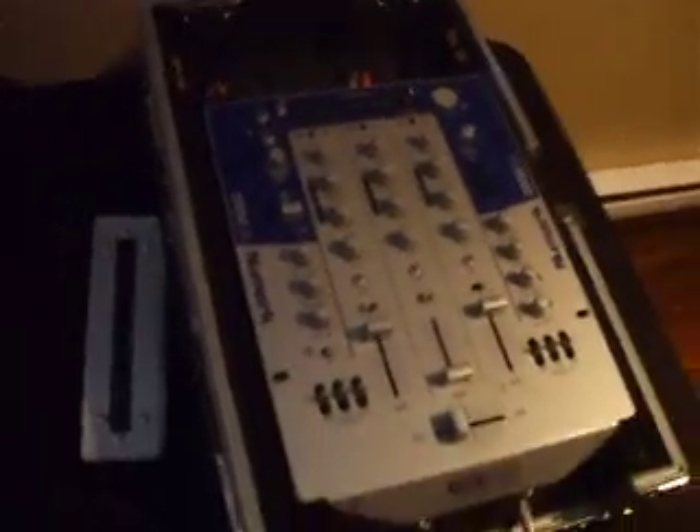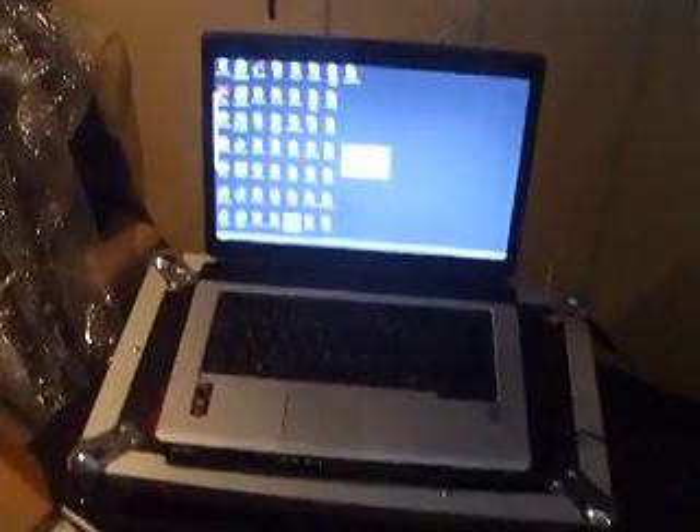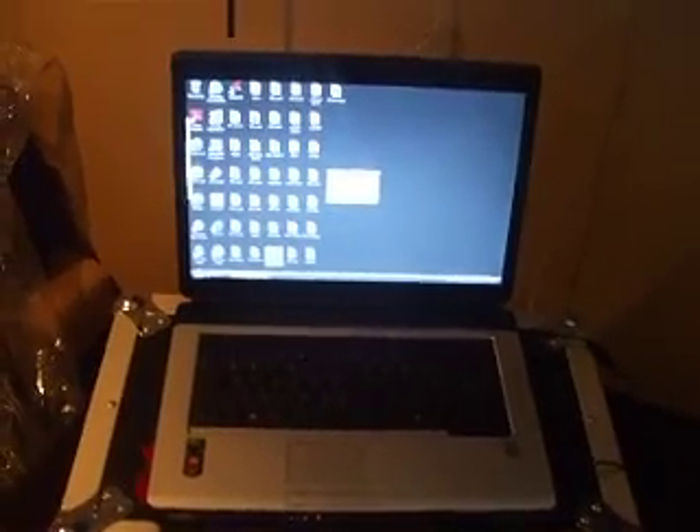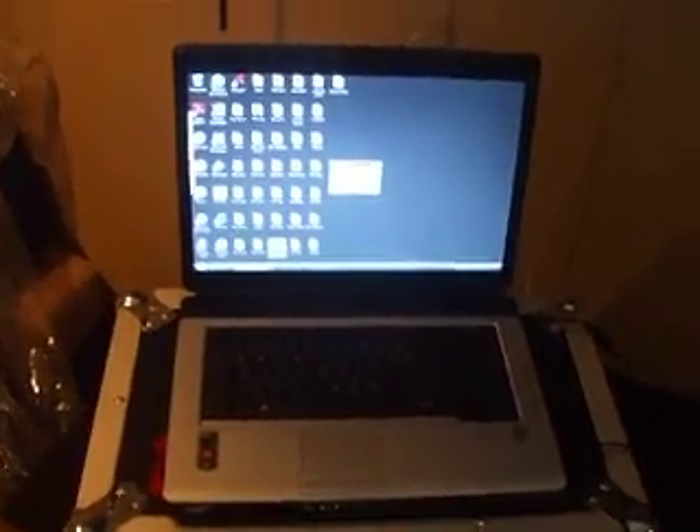All mixers are different. I have the DXM09 — you might have a different one, that's alright. I'm going to show you guys how to run Virtual DJ. I have version 5.2. I recommend getting at least version 5.0, anything version 5 or over.